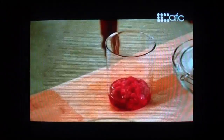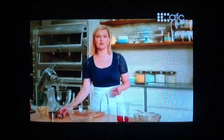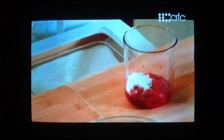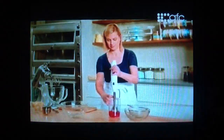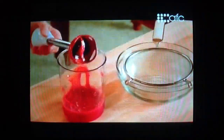Whenever I make a soufflé, I like to have a sauce ready. I'm going to make a complementary raspberry fruit coulis. I've got a cup of raspberries. To this, I'll add three tablespoons of sugar, just a little bit to sweeten it. And of course, a pastry chef always strains those sauces.